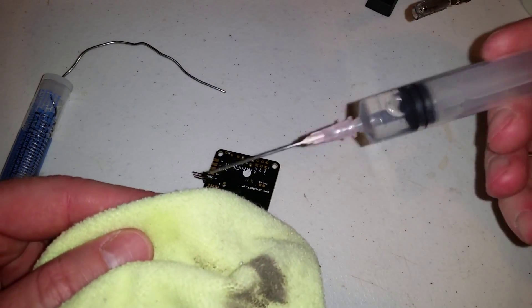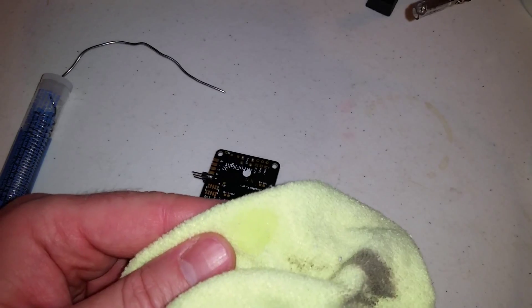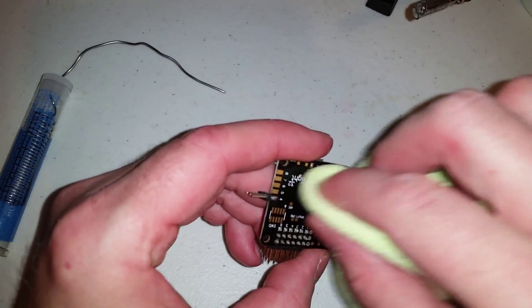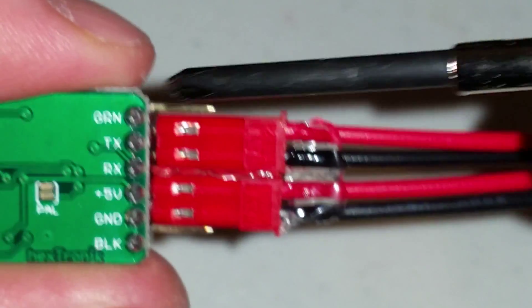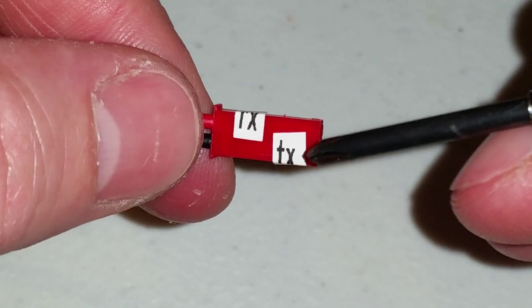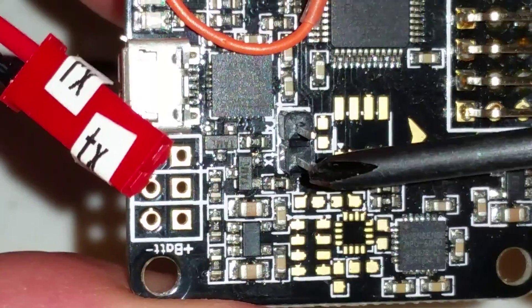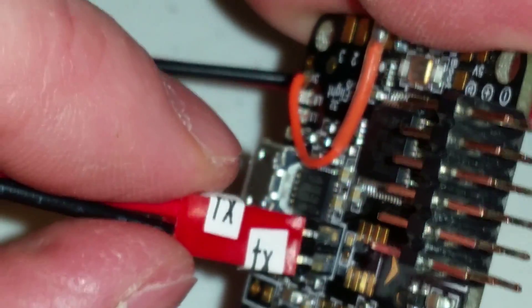Then I take some isopropyl alcohol and a microfiber cloth, spray some alcohol on there, and go over the board to take off the flux. So on the RX, which is black, you have to reverse it on your Naze32 so it's TX. This pin here is the TX, so your jumper will go on there like that.